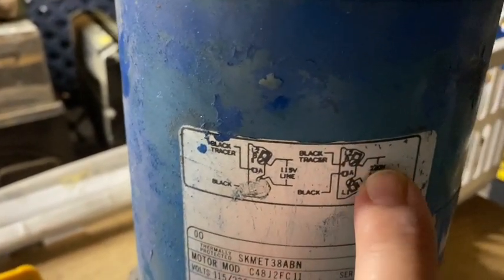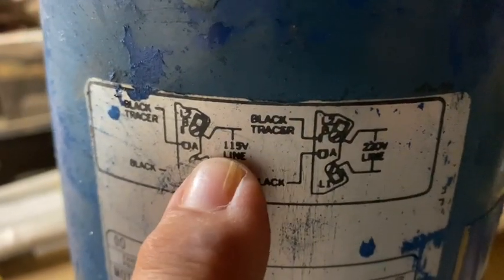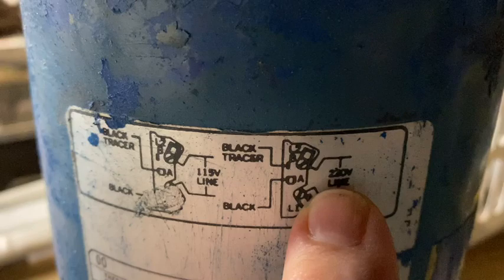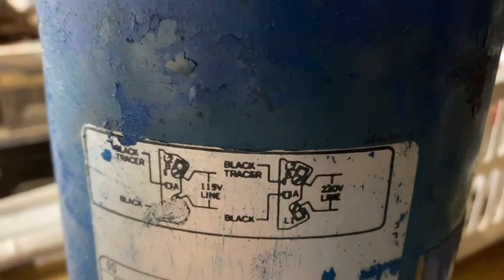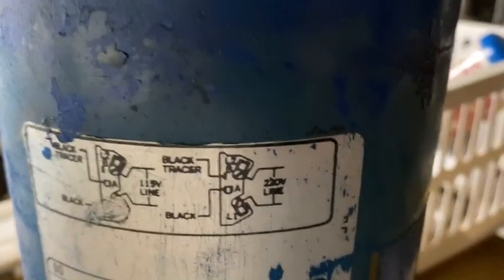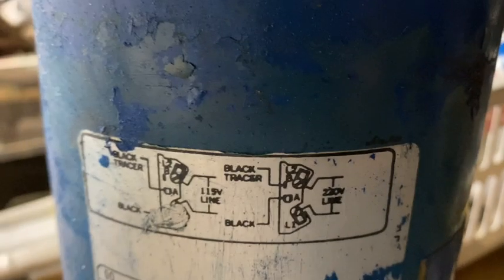I can see the 220V side — you can see right there that that says 220V. And this says 115V. It might say 230V. If this says 115, that most likely says 230. Same thing: 110, 115, 120 and 220, 230, 240 — don't worry about those. As long as they're one of those numbers, you're fine.